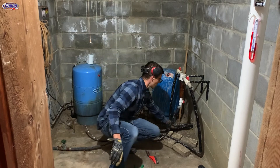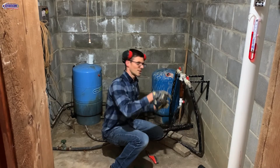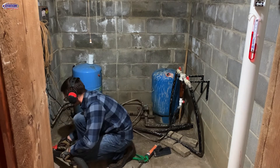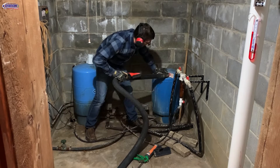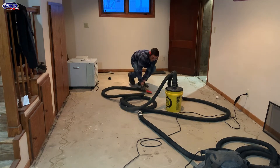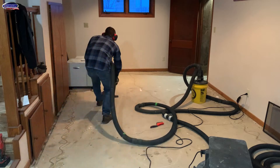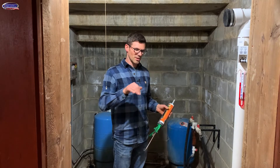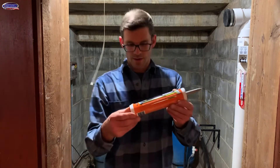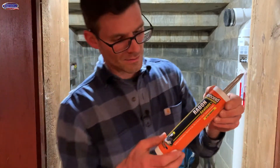We've got some penetrations for the water lines that run out to barns and stuff, so I'll prep all that, clean this up — this is from the splash when we cored the hole. I'll get it all prepped. I've got everything vacuumed. Now I'm going to seal everything. We use a product called radon sealant — here's what we've got. We'll put links to all this stuff in the description. It's by Titebond, and we use this to seal everything on the concrete.